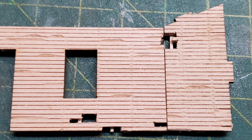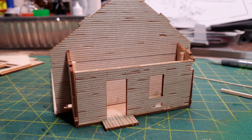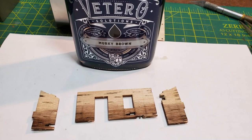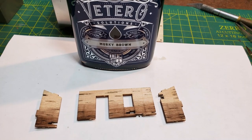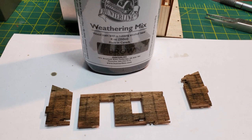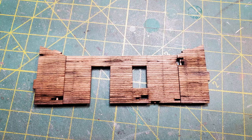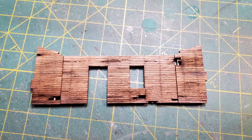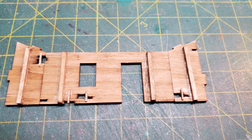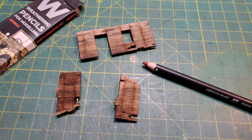I glued in a couple of pieces of strip wood behind the walls to look like framing. After test fitting the walls, I applied murky brown to the lower portion and then went over the entire wall with Hunter Line Medium Brown. I then put some Hunter Line Driftwood on the inside of the walls. I'd also gone over the outside with a ponce wheel to put in some nail holes, and then used an AK weathering pencil to put some rust along the lines of nail holes.